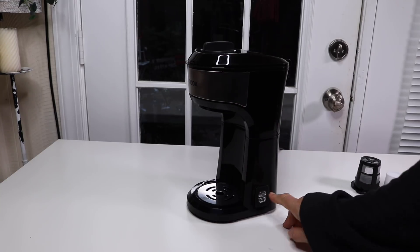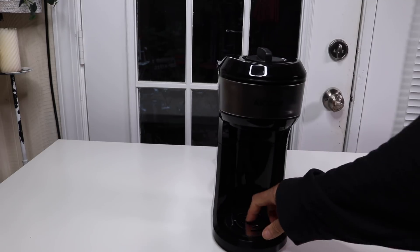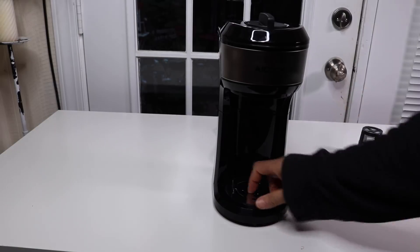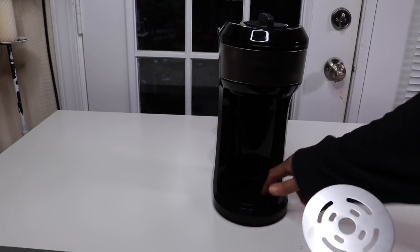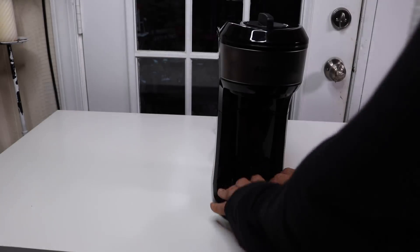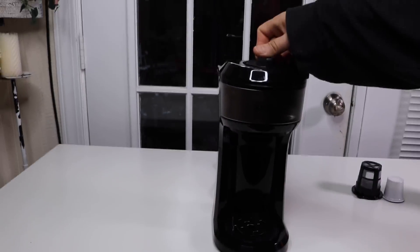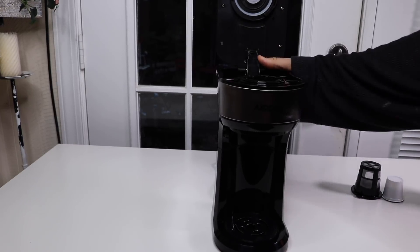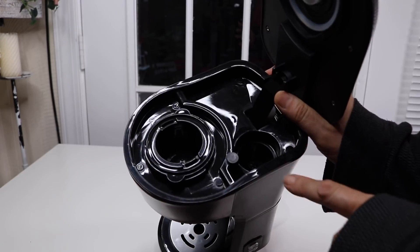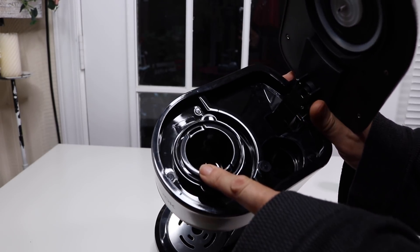This is the power button here — it's not turned on yet. Over here you have a little drip tray, so if it drips it doesn't go out on the counter. And this is how you open up the top right up here. You turn it and then it comes up. This is where you fill the water in and this is where you put your coffee cup.